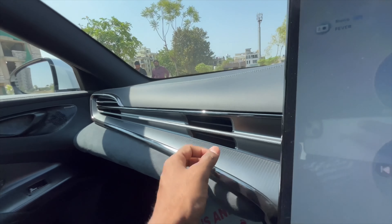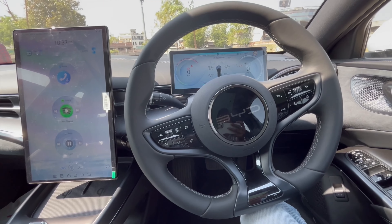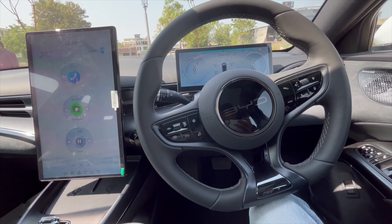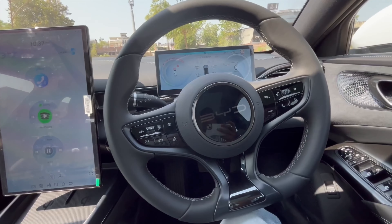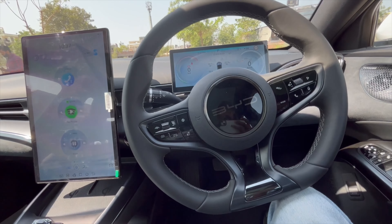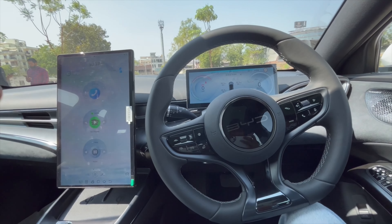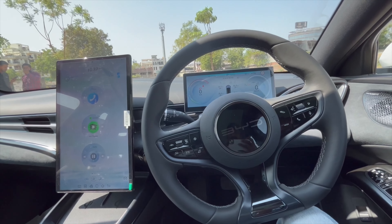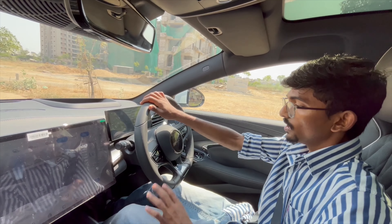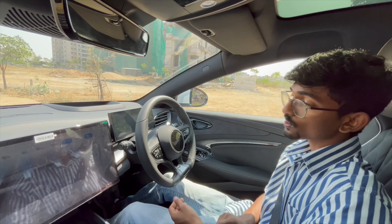I know some of you in the comments ask why I am supporting a Chinese brand. As an automobile journalist, it's my duty to review each and every car — it doesn't mean I am supporting or opposing anything. Let's explore the car. Now let's start the driving vlog of the BYD Seal and see what performance it offers.